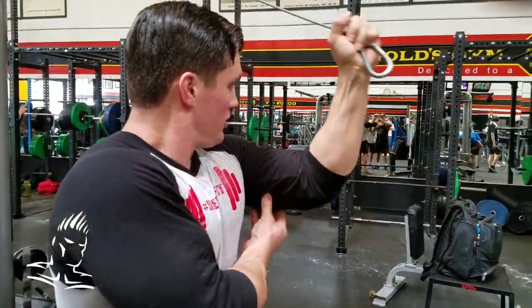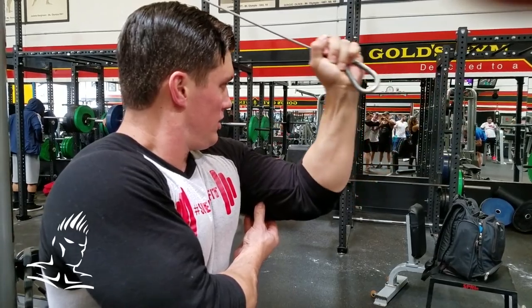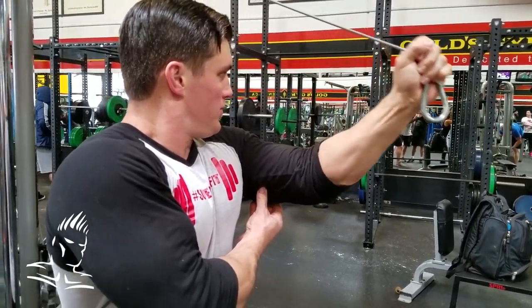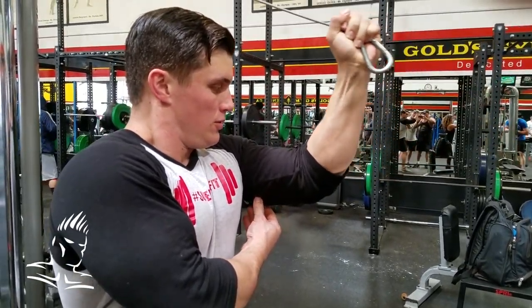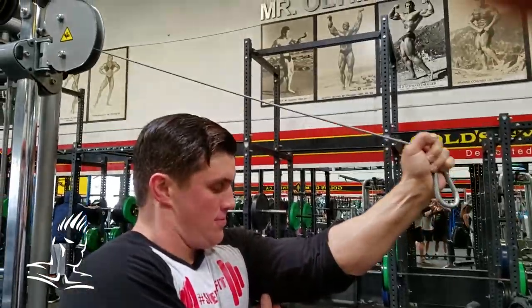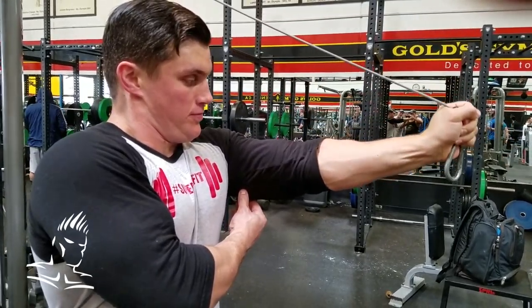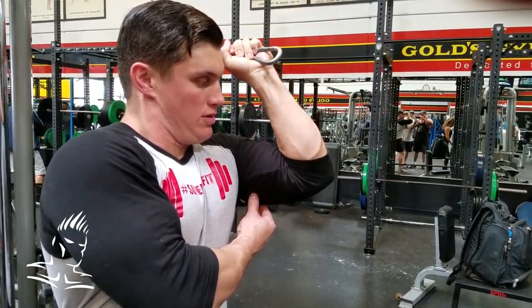Mark is doing one arm at a time in a standard position straight forward, his elbow up about parallel to the ground. This works the entire triceps and also gets into the long head because the elbow is approaching the ear.